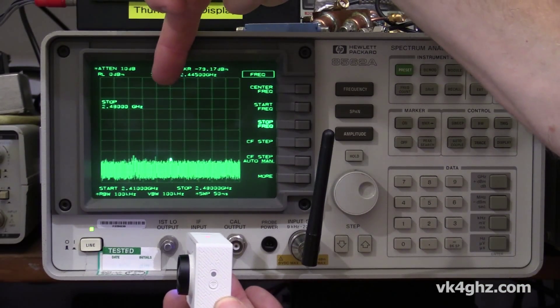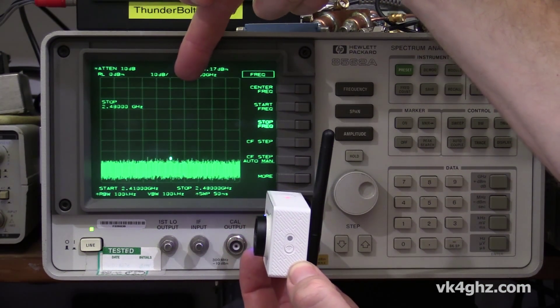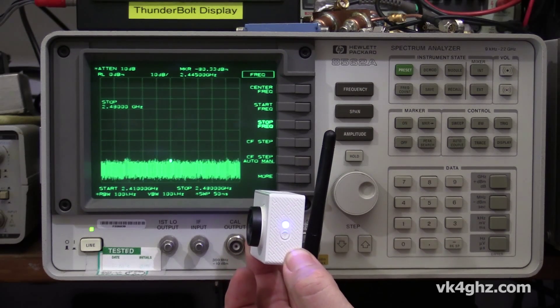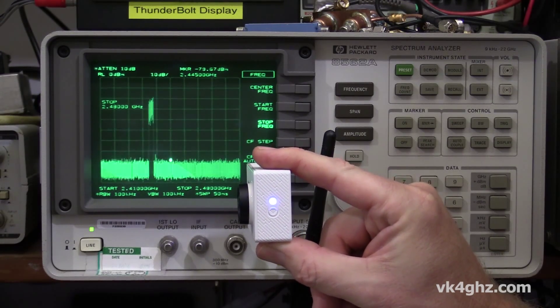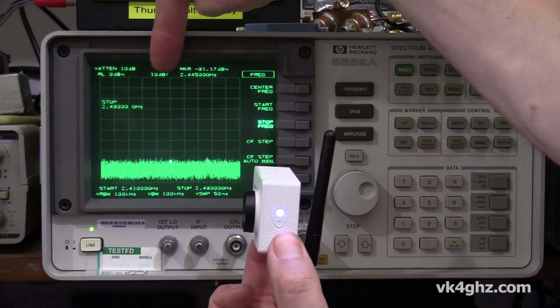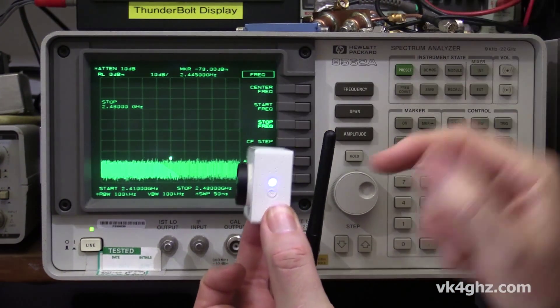Now, as you can see, we're starting to pick up signal on the various WiFi channels. So whilst that LED is flashing, it's transmitting on 2.4 GHz, as you can see.